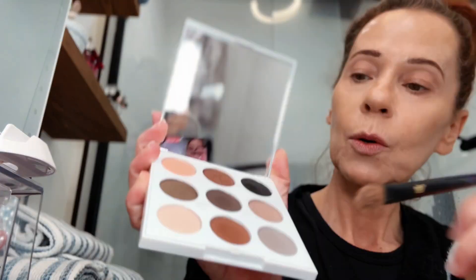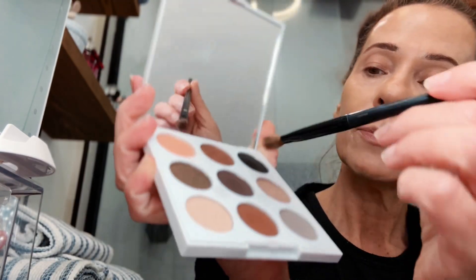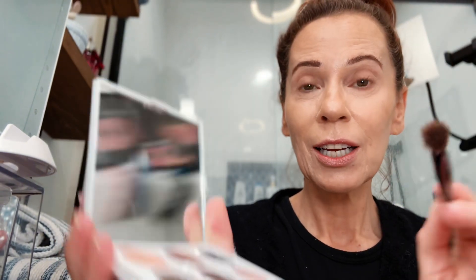The first thing I always start with is a brown shade in the crease, or actually slightly over the crease, and then I pull it out to give myself kind of an extra lift. In this case I'm going to go with this brown right here. It's pretty dark so I tap that off a little bit, because I'd rather go in with less and build it up than go in with too much. I can fix it if I go in with too much, but I prefer doing it this way.